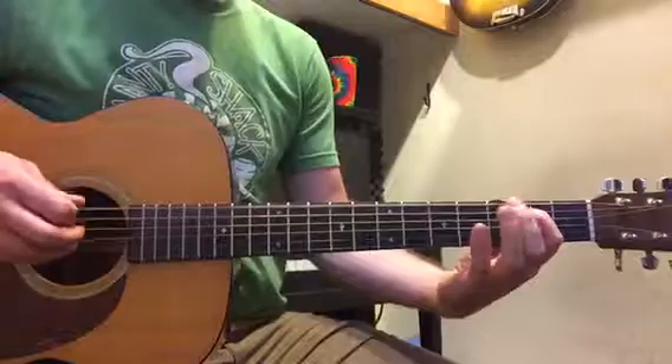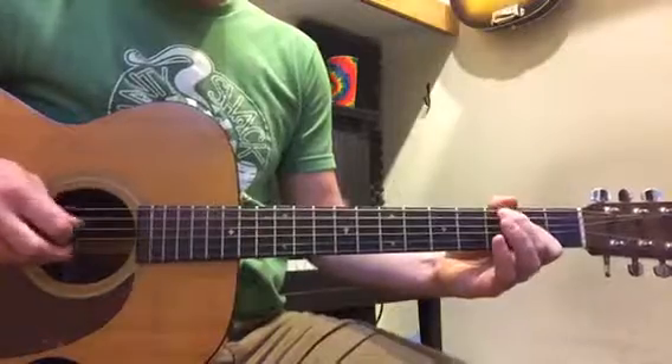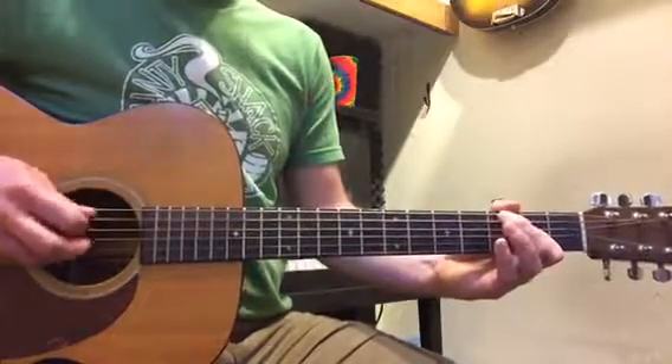That's six, seven, eight, and then you switch. Two, three, five, six, seven, eight.